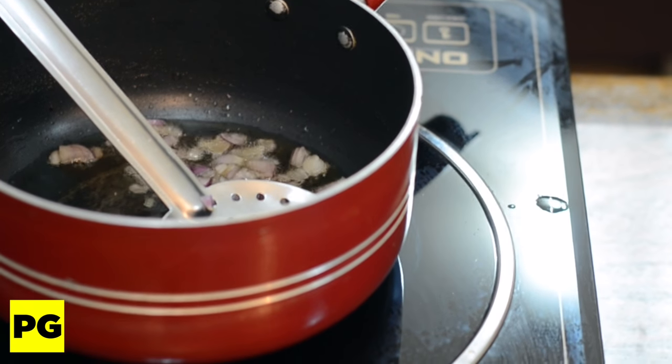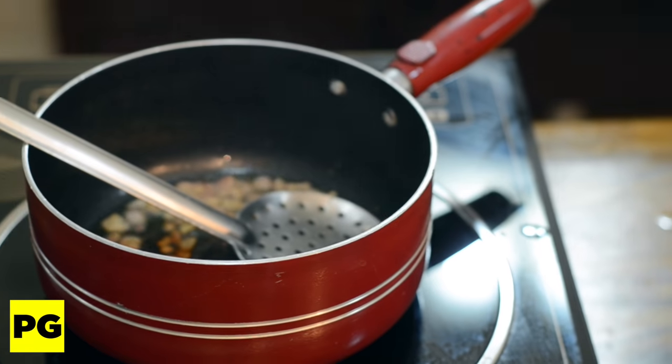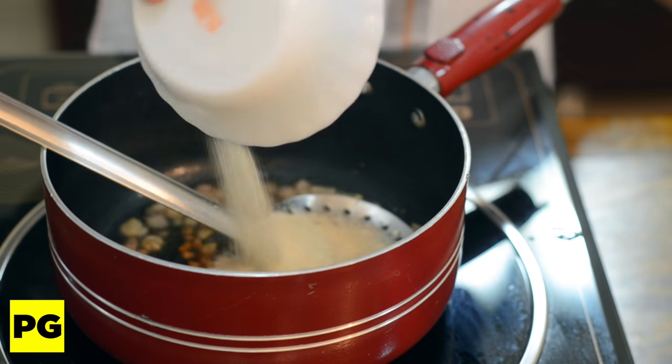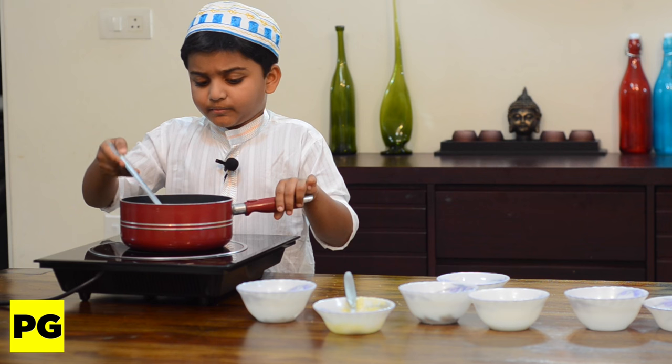Let's keep the shallots aside. Now it's ready, so let's add the semolina. Now let's stir for some time.